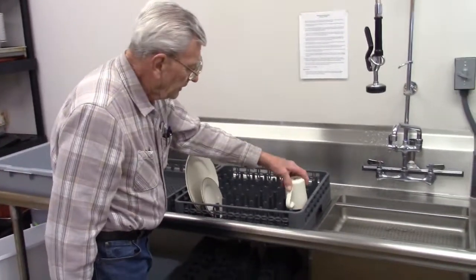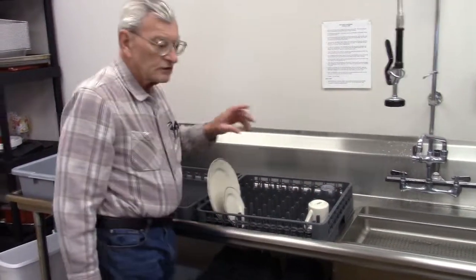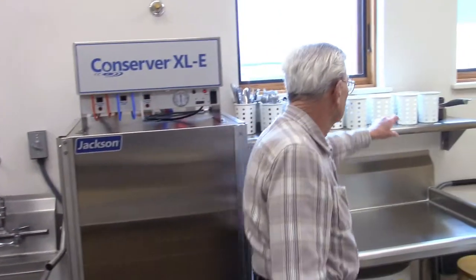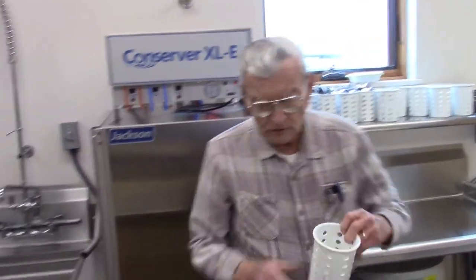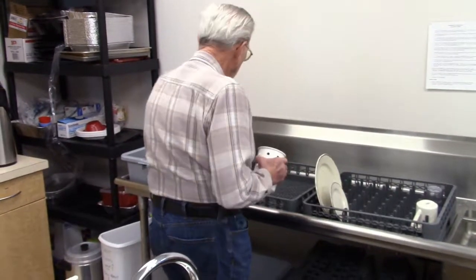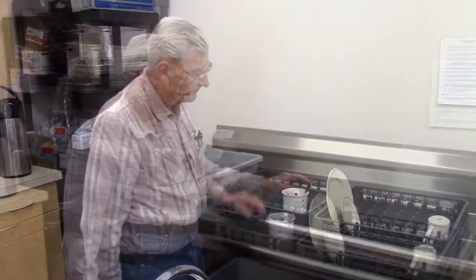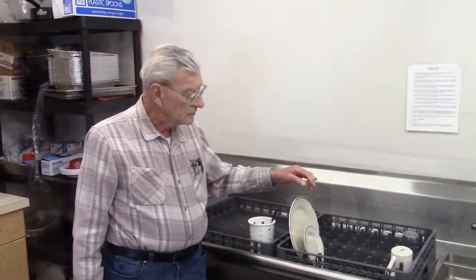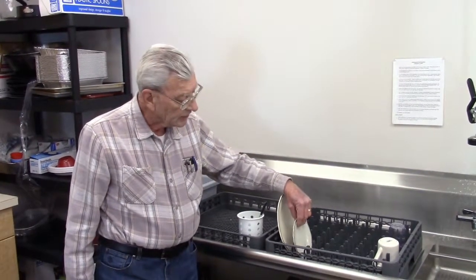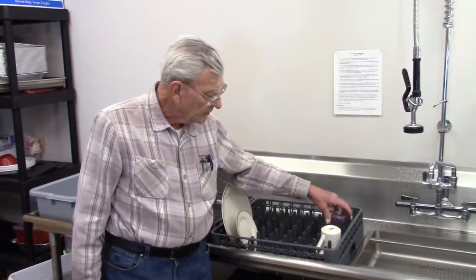The cups just sit right in, and then glasses. Silverware has got a special container for it, which we usually keep on the shelf right here. Just grab yourself an empty one and put all the silverware in here, and then they go in the flat tray. Make sure when you put your silverware and your china in that they're standing upright, and cups go upside down because they always clean better upside down. Same thing with glasses.